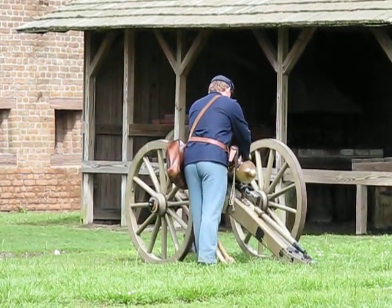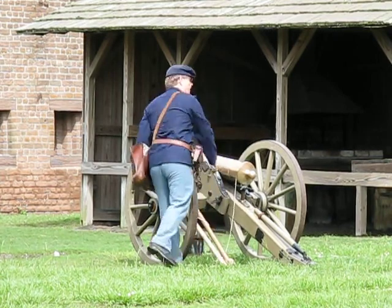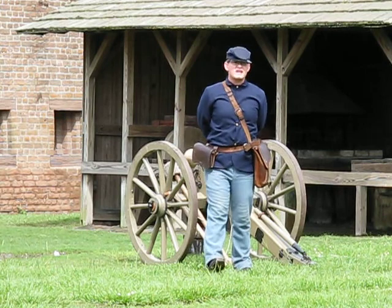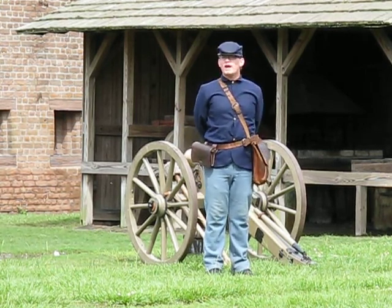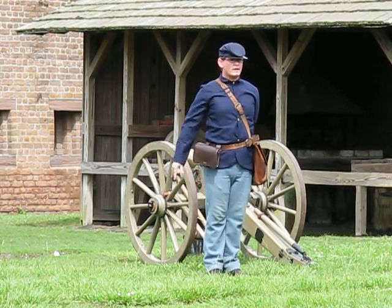The gun is connected to the wire on the friction front, and the gun is now ready to fire. I will say at this point that this is, yes, a real cannon. It is therefore, yes, really loud. And so therefore, on the order of gun number one, ready.